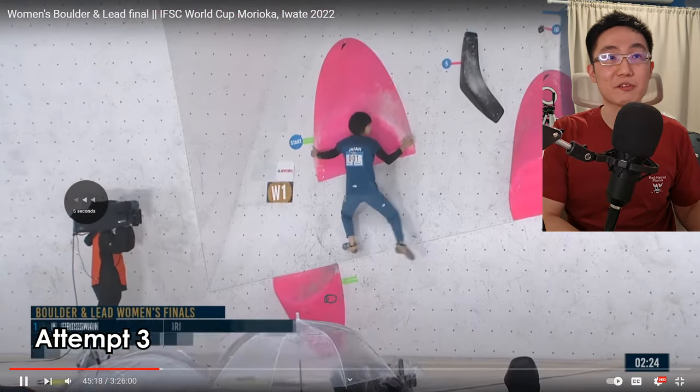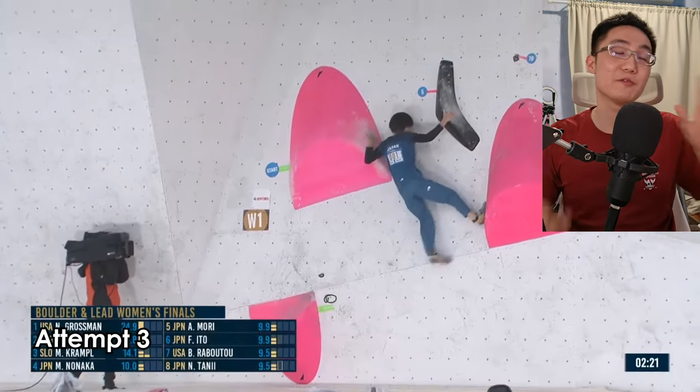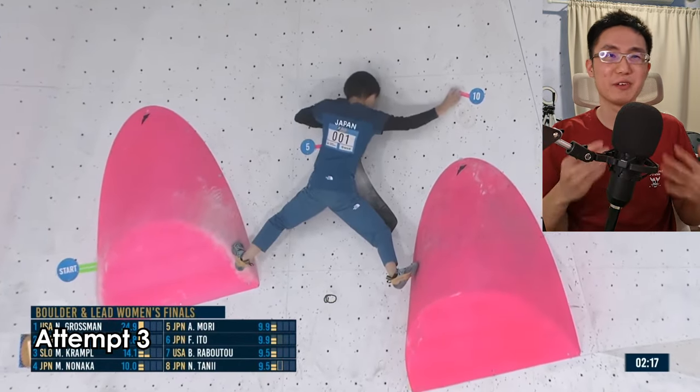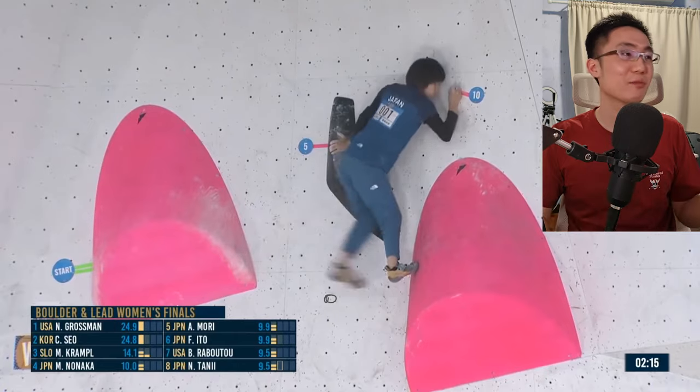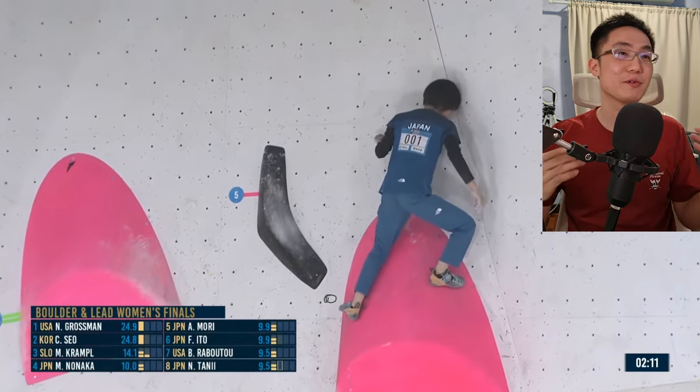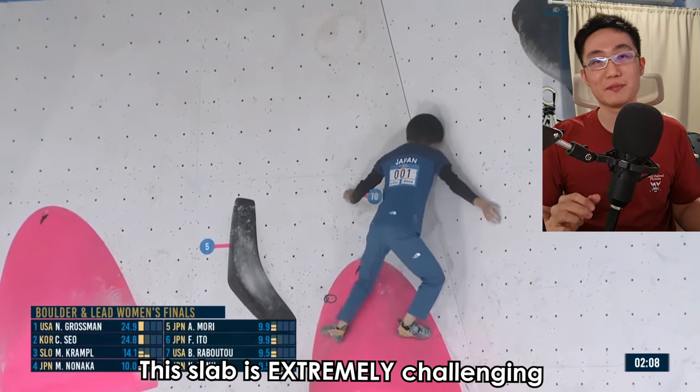She managed to stick this — swings cleanly, feet first beforehand. That reiterates the point that sometimes you want to look where you're going to step first. It gives you a bit more stability and your hands respond to your feet a lot better.